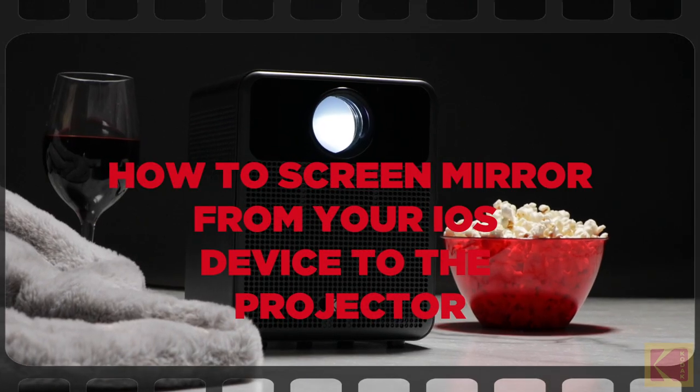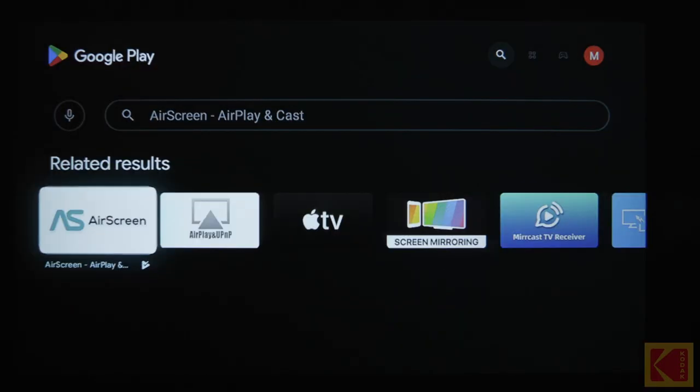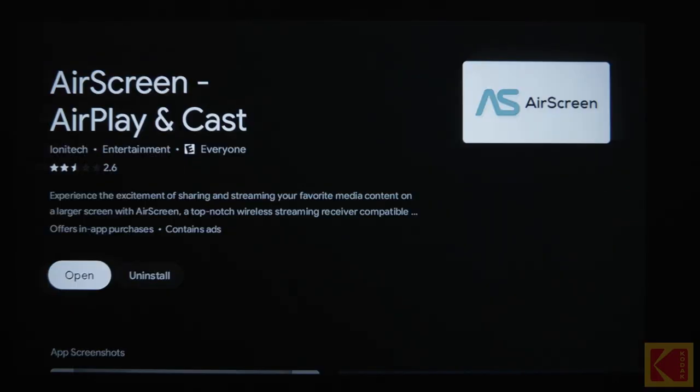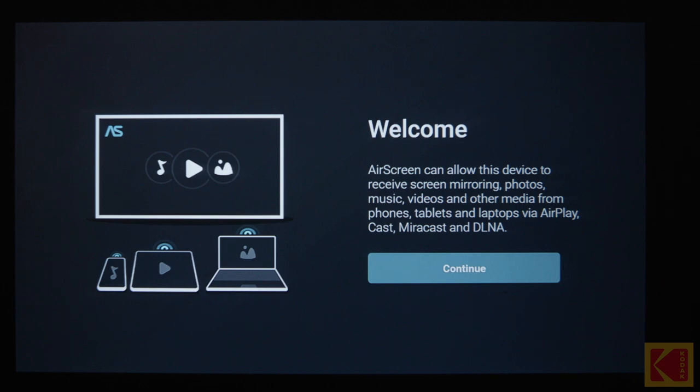How to screen mirror from your iOS device to the projector. First, install AirPlay on the projector for screen mirroring. To get AirPlay, install the AirScreen app from Google Play on the projector. To start screen mirroring from your iPhone or iPad, make sure your iOS device and the projector are on the same Wi-Fi network.